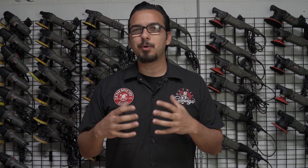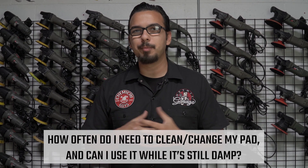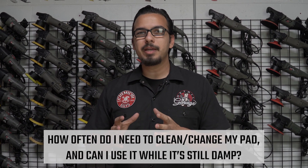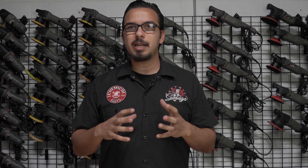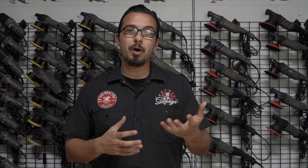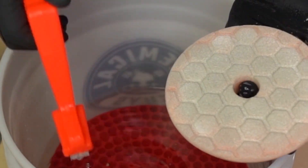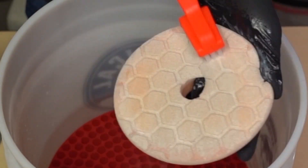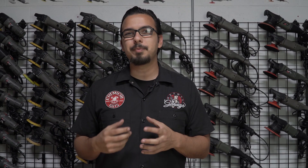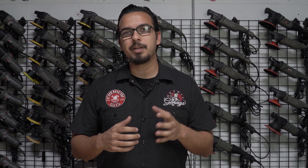A common question we get is: do you need to clean your pad during the polishing job, or do you need to swap it out? What I recommend is once the pad seems like it's not cutting anymore, or maybe it's leaving some kind of pigtail behind, use your pad cleaner and warm water or your pad cleaning brush to remove any product as well as any remaining clear coat in your pad. It's perfectly fine to use it while it's still a little damp or after you air-spin some of the water out. You can continue using that same pad, or swap out to a new pad — it's just up to your preference.